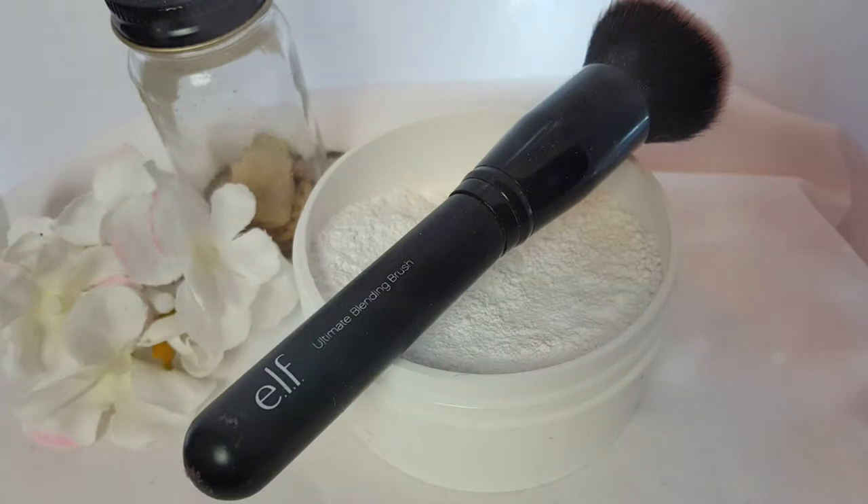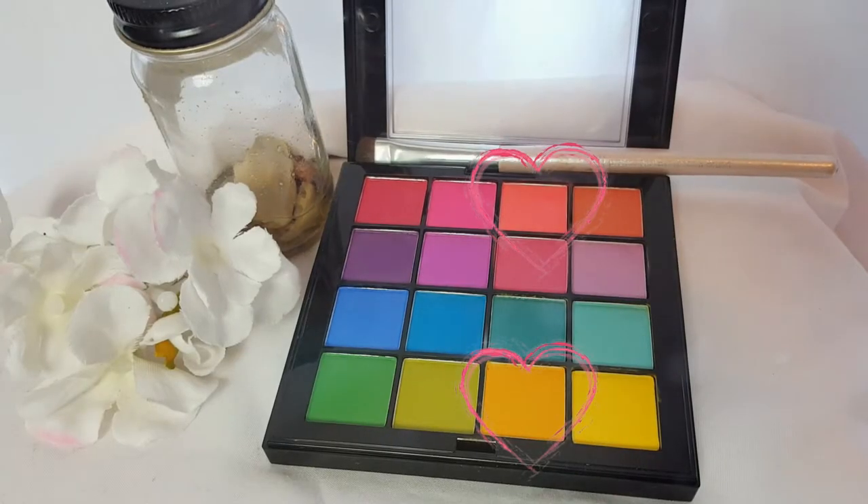Now to set it, we're going to be taking a white powder and placing that all over top of it. This will ensure that it's not going to be wet or sticky or come off or crease throughout the day.